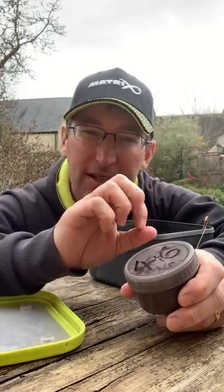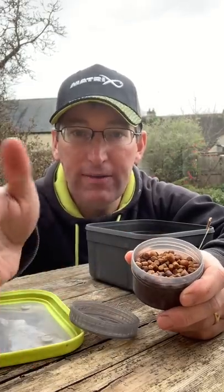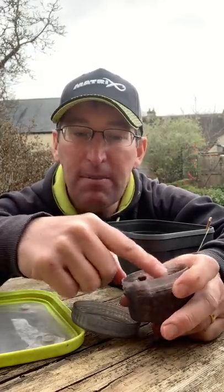When I'm F1 fishing I do a lot of banded four mil and six mil pellet fishing. When you're feeding four, sometimes a six is a little bit too big, so if you find a batch of four mils that are slightly bigger — i.e. a five mil pellet — put them in a little pot. I've got genuine four mils, five mils, six mils, and slightly bigger six mils — seven mil — all in one pot for banding. I give them a little bit of a glug of oil and let them dry off just to toughen them up a bit, so they stay in the band a little bit longer.